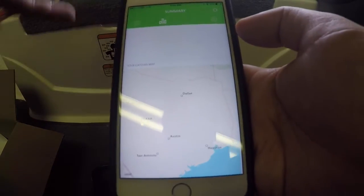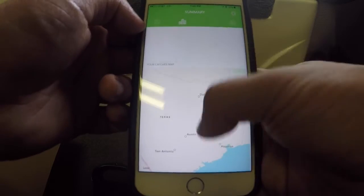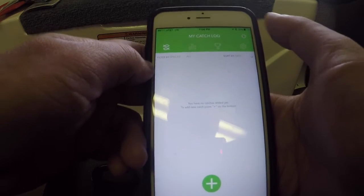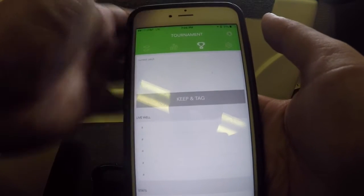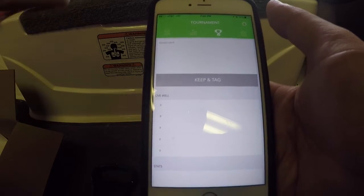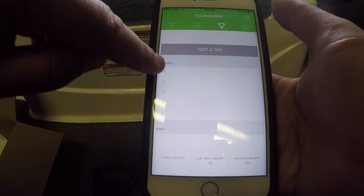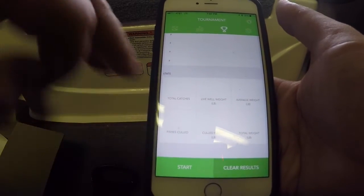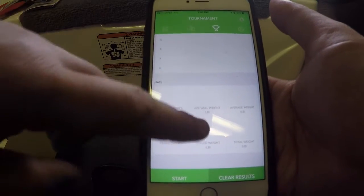Moving on to the third icon — the app did freeze up briefly, not sure why — but this is your tournament tab. Basically, it's used to keep up with your culls. It'll tell you how many pounds are in the live well, you can put what color tag is on each fish, see all the weights you've had, and how many fish you've culled. A really neat feature.